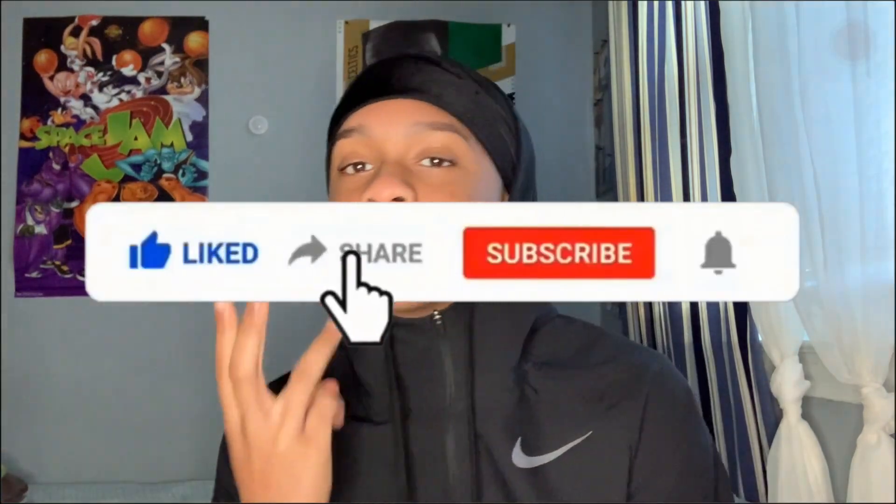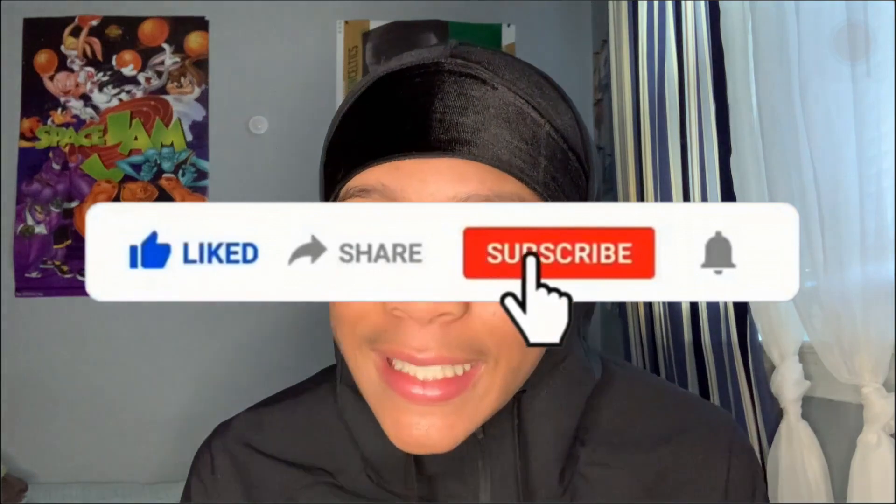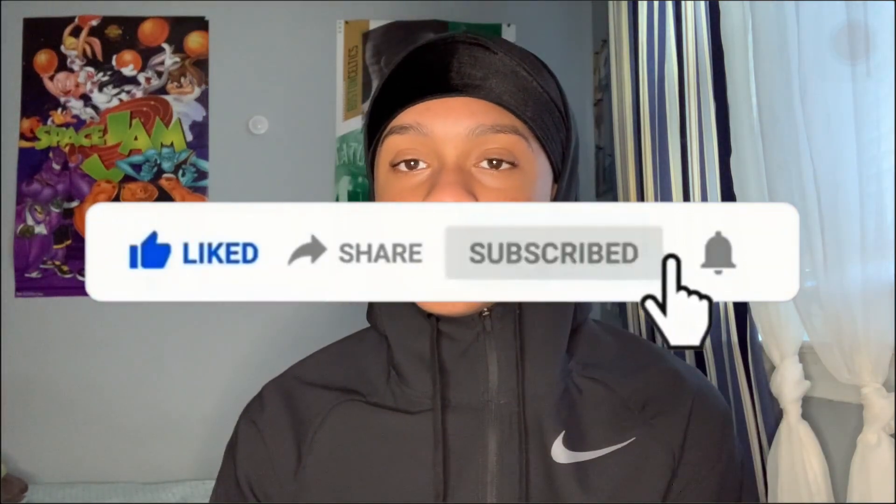But if you're new to the channel, like, comment, subscribe, turn on post notifications. But anyways, yeah guys, we gonna get into it.